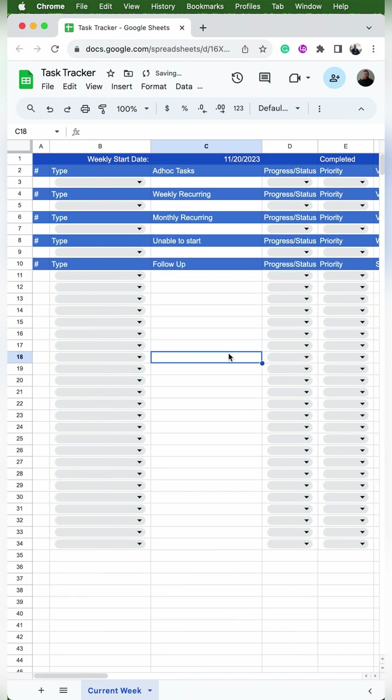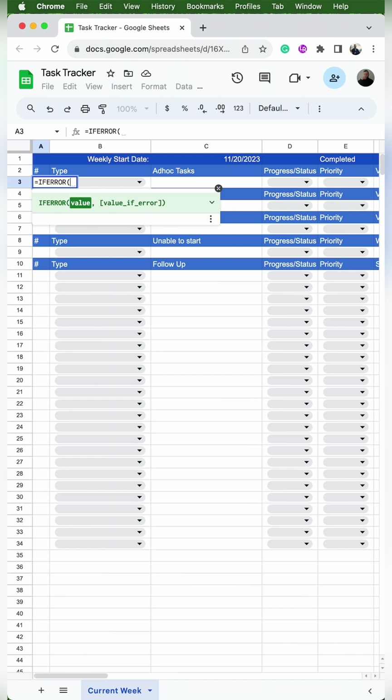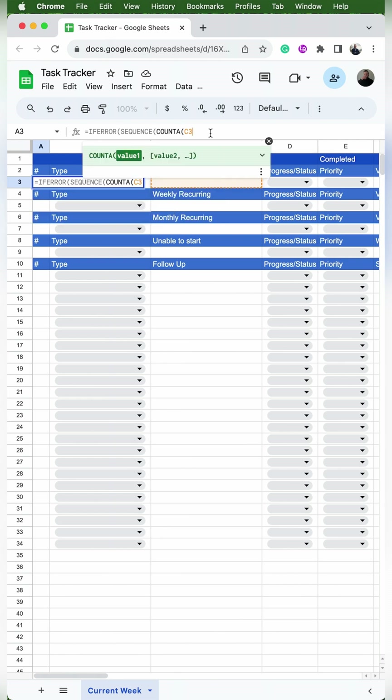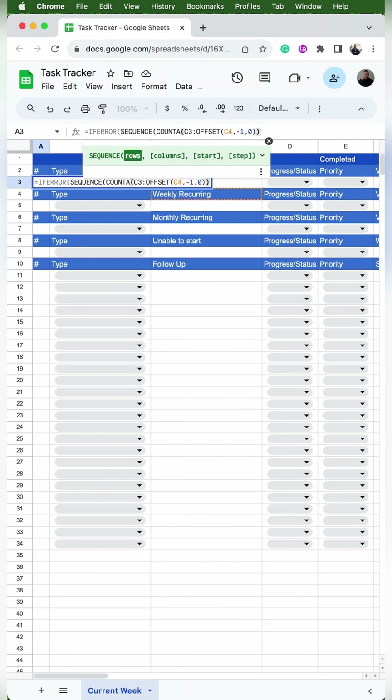If you need to make an edit after the fact, don't worry — just click on it and click the pencil in the bottom right-hand corner. Now we're going to add the automatic numbering. In cell A3, we'll type: =IFERROR(SEQUENCE(COUNTA(C3 through offset of C4, -1, 0)), ""). This only adds a number when a new task is added, and the offset formula allows us to add new rows without breaking the formula.